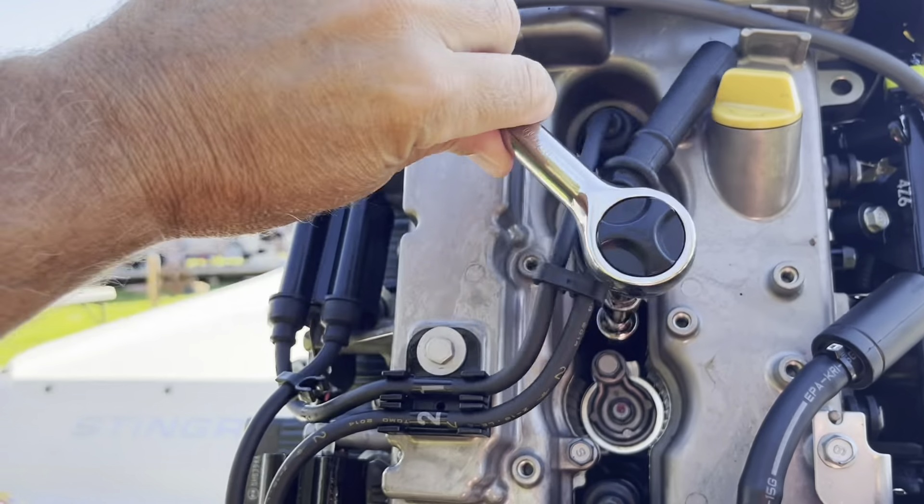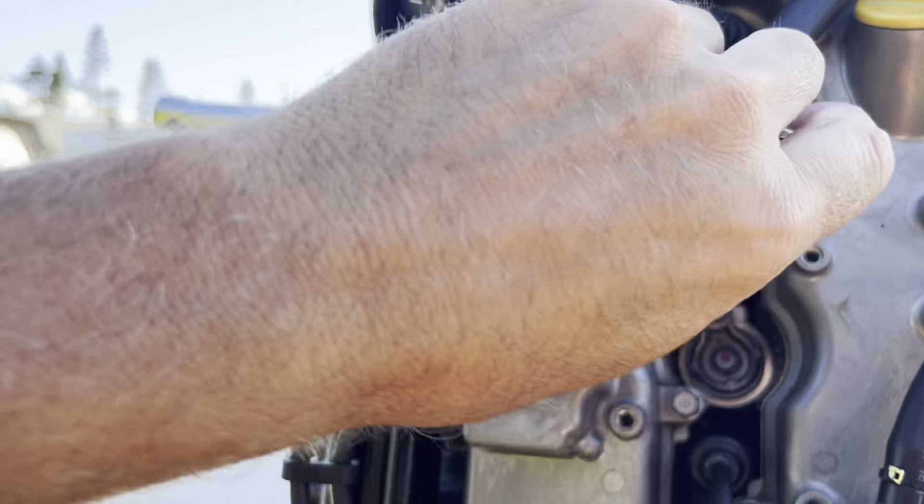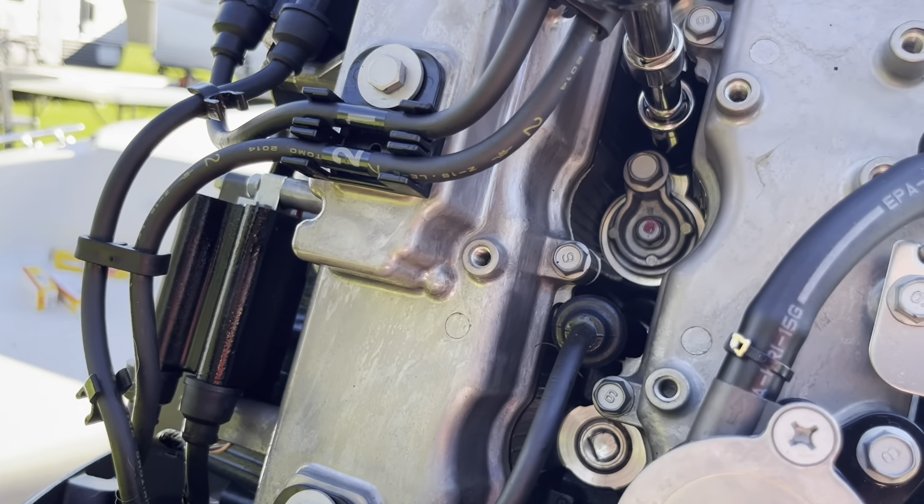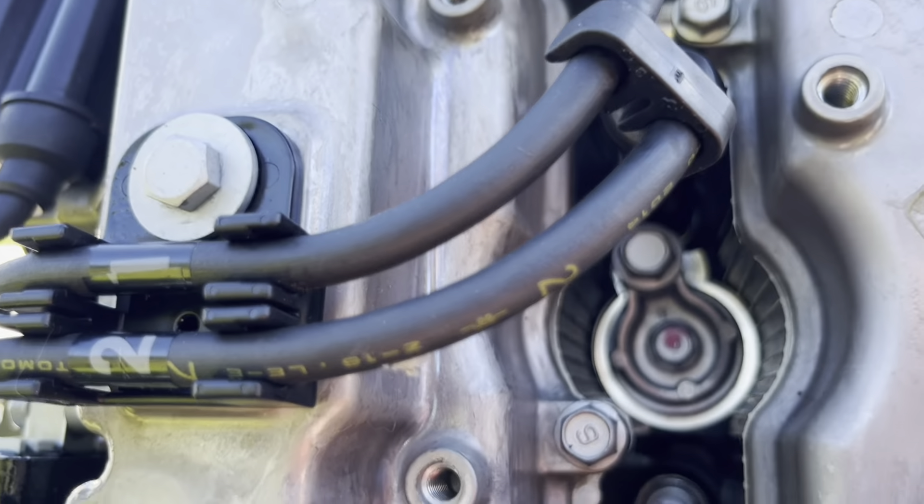Number two coming out. Number two going back in. No problems, no issues so far. One and two are in successfully.